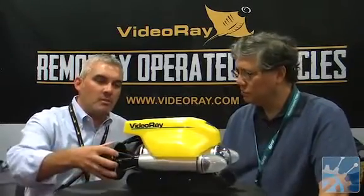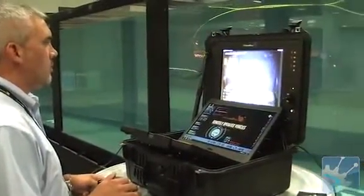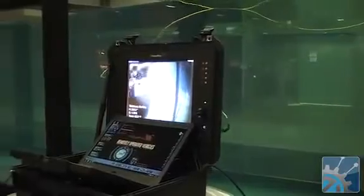It's the VideoRay ROV, Remotely Operated Vehicle. It's a small submersible robotic camera that's tethered to a control panel at the surface, so you have a real-time view of what's going underwater in a very small, compact, and portable, very easy-to-use system.